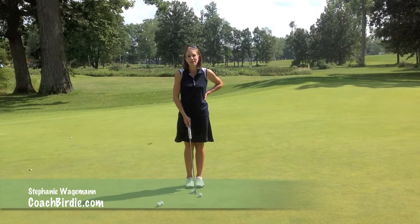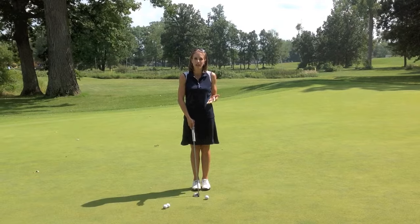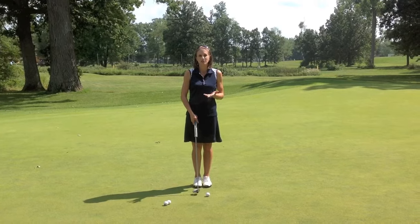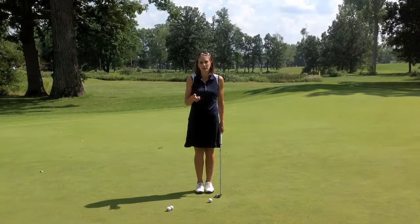Hi and welcome to our Birdie Basics video on how to putt, where I am going to break down today what, how, and where you're going to putt when you're on the golf course. This is for you just getting started learning how to putt and what you're going to do with this basic golf skill.